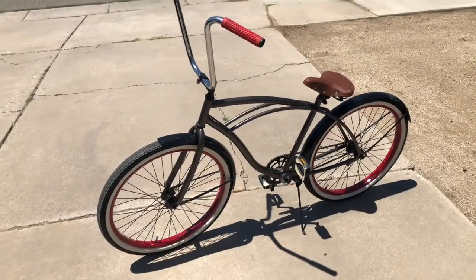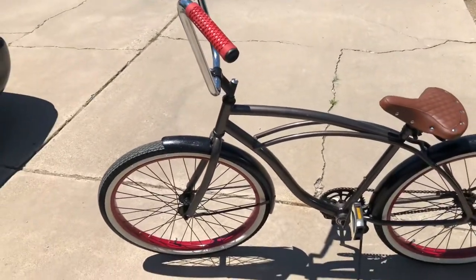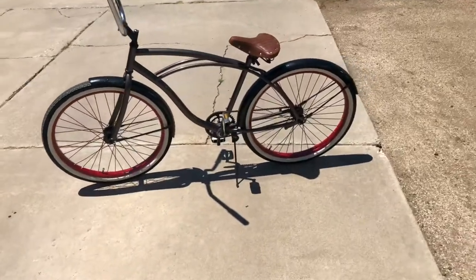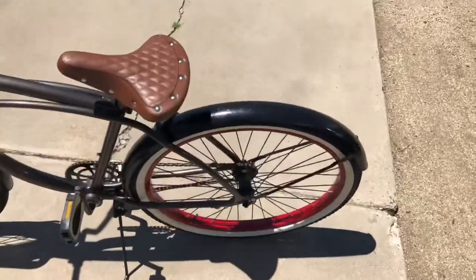I know I skipped a bunch of parts but you guys get the gist of how to paint it. It wasn't really a tutorial — just showing you what I'm working on.